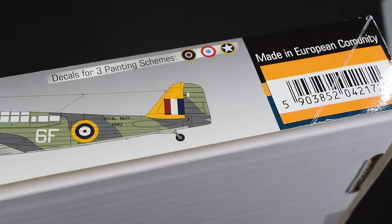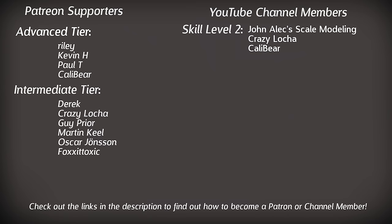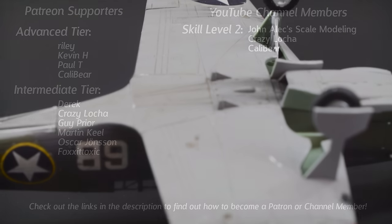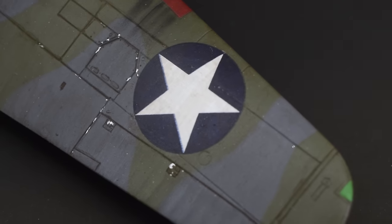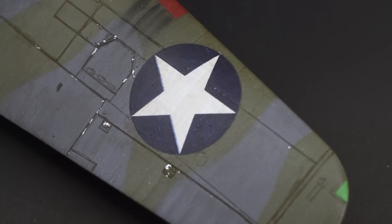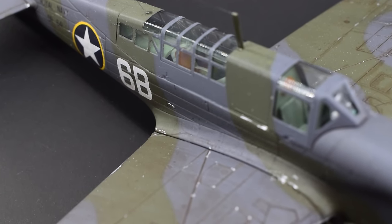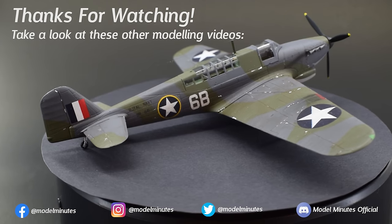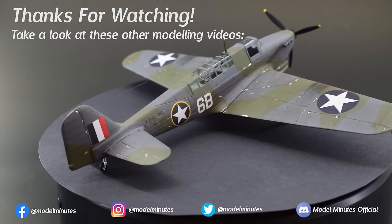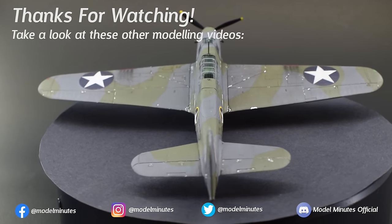I'd like to thank the guys who contributed to the video today and also to my Patreons and channel members for the extra support they give the channel. Take a look at the link in the description to find out more about how you can get involved. If you enjoyed this one, dropping a like under the video would be greatly appreciated, and leaving a comment with your thoughts on this build would be great to read too. If you're new here and would like to see more content like this, make sure you subscribe with notifications on so you never miss a modelling upload. Finally, a massive thank you to you for watching, and I'll see you on the workbench again next time.